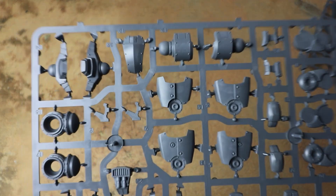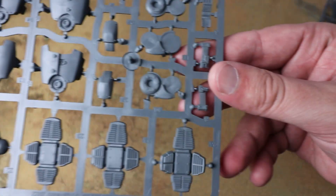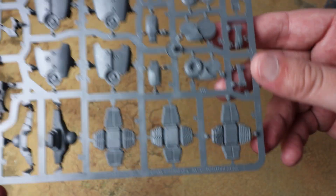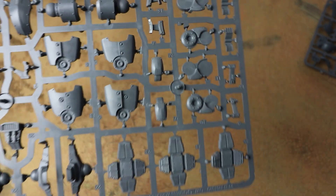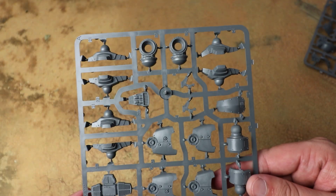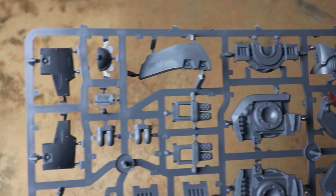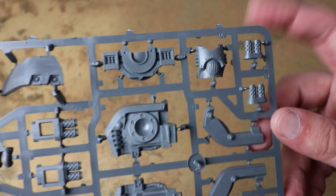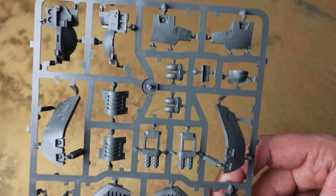One of the things I want to do is the Rite of War that lets you take an entire dreadnought army, so I'll absolutely be picking up a couple of these. Like with the Contemptor, it looks like we've got a couple of foot panels to allow for a standing pose or a walking pose, which is pretty cool. And then we've got the final frame which builds the majority of the body — there are certainly a few variants you can build with this.